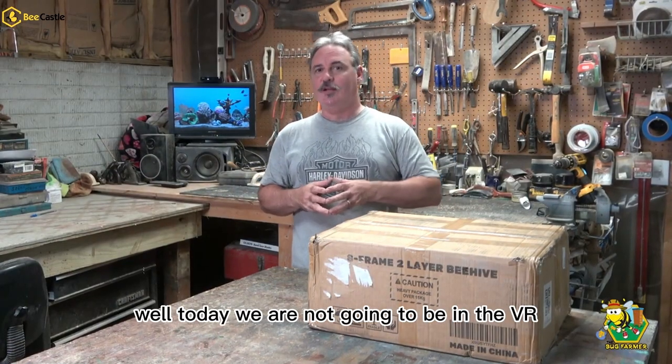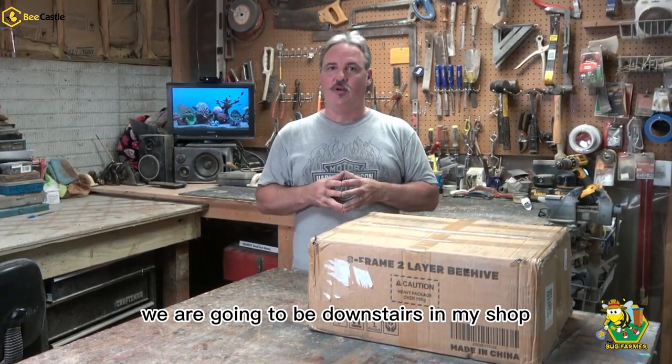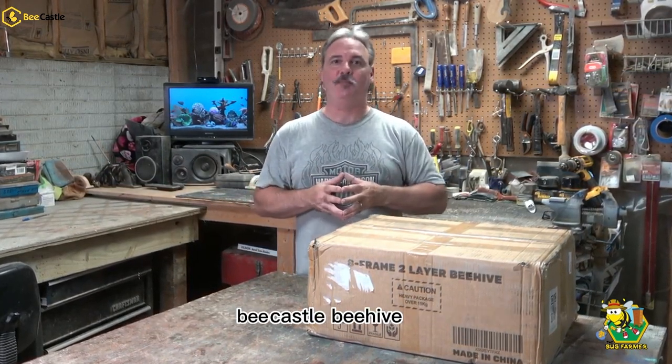Hi and welcome back to the channel. Today we are not going to be in the bee yard. We are going to be downstairs in my shop and we are going to be reviewing and assembling a Bee Castle beehive.